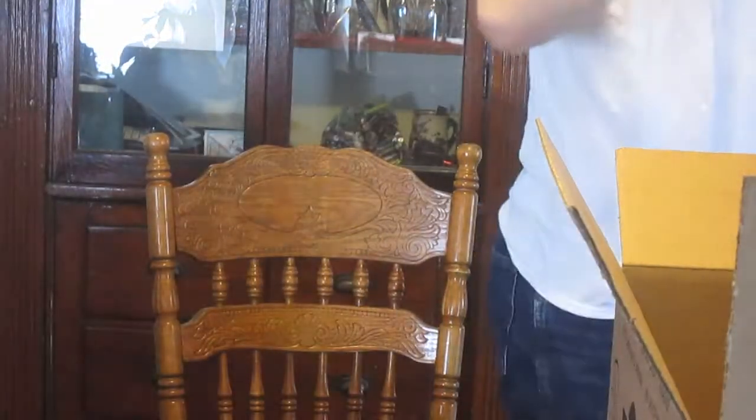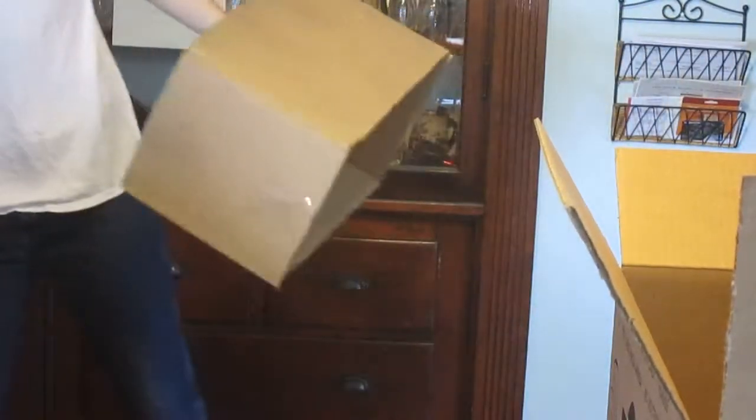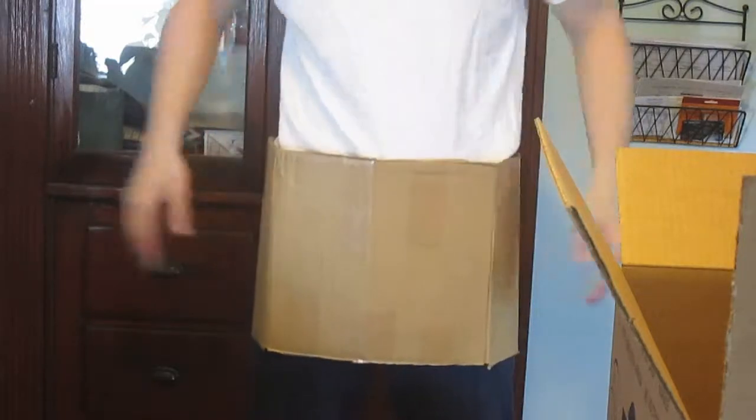Let's see if the pants waist is big enough for me. I'm going to stand up and see if this is big enough. Perfect. Cool. So I have the pants waist done.